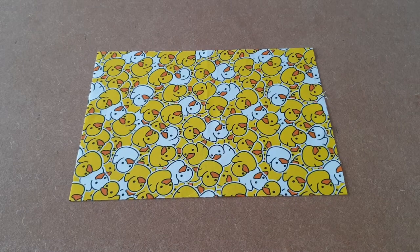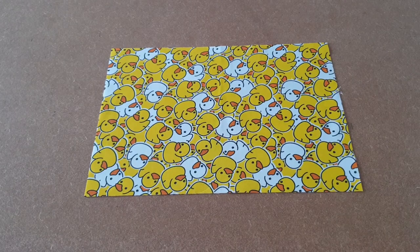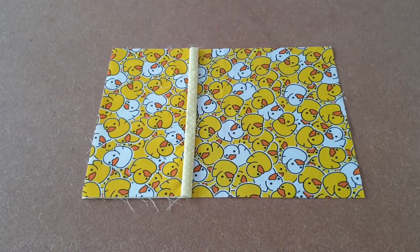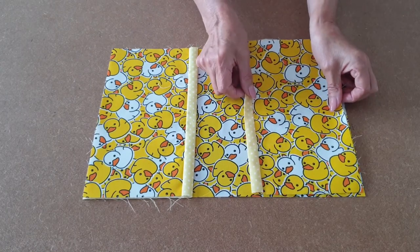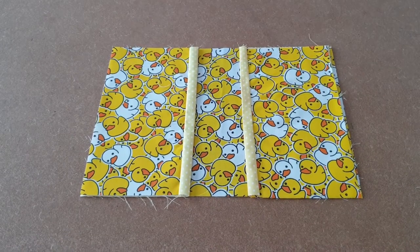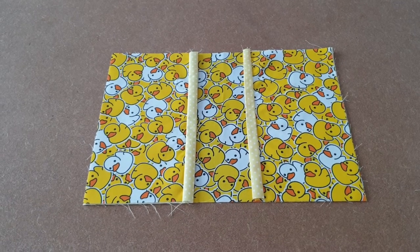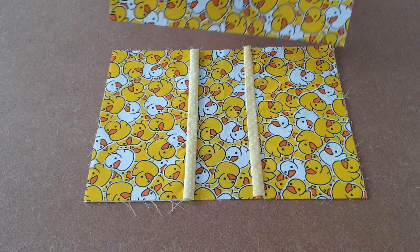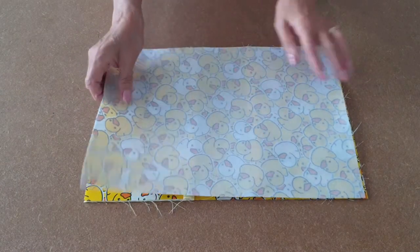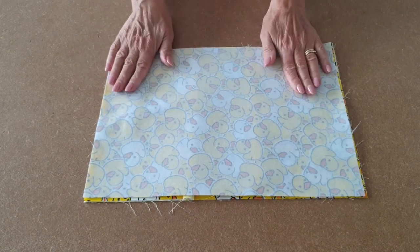Take your other large piece of fabric which does not have the velcro on, take the pocket you've just made and place it on top, making sure all your edges line up. Once your pockets are positioned, take the piece of fabric with the velcro and place right sides together with the velcro on this side. Line up all your edges and clip into place.